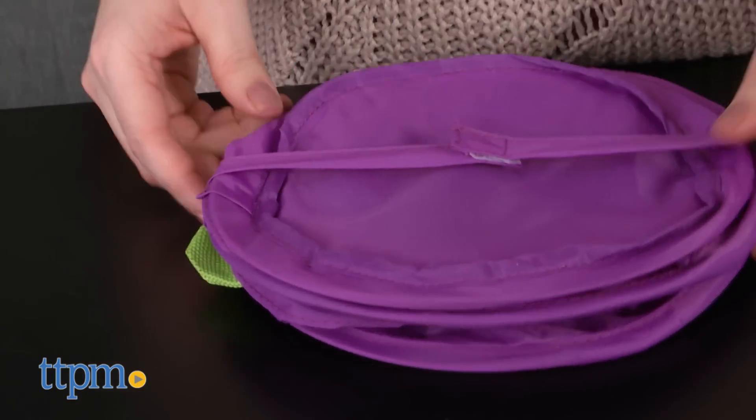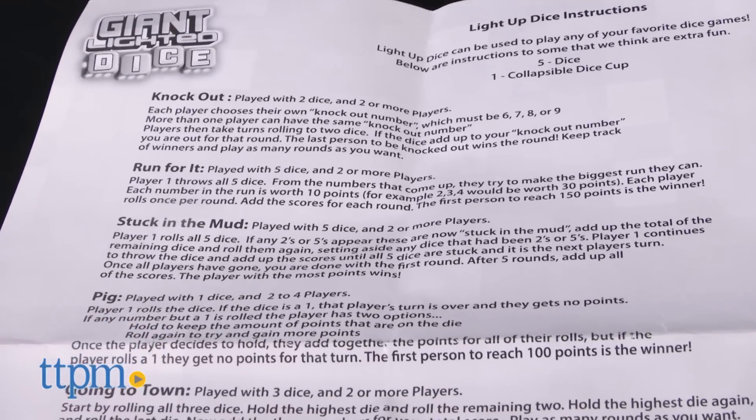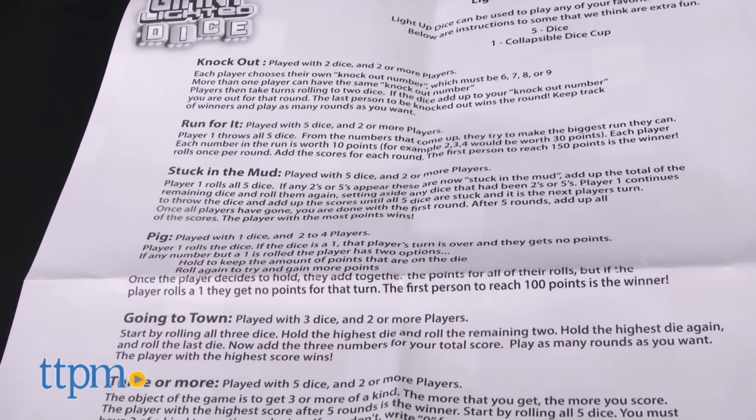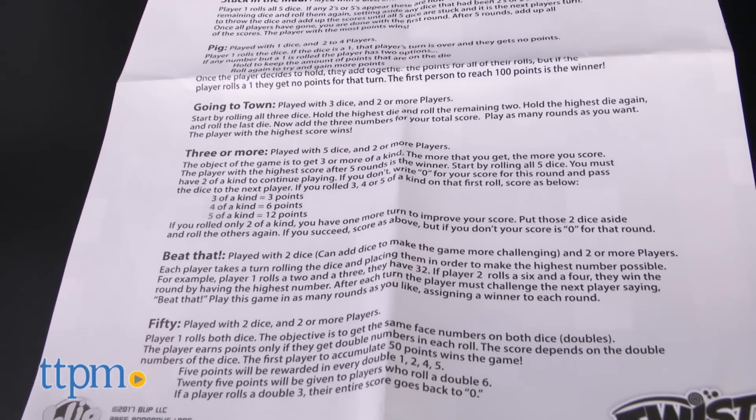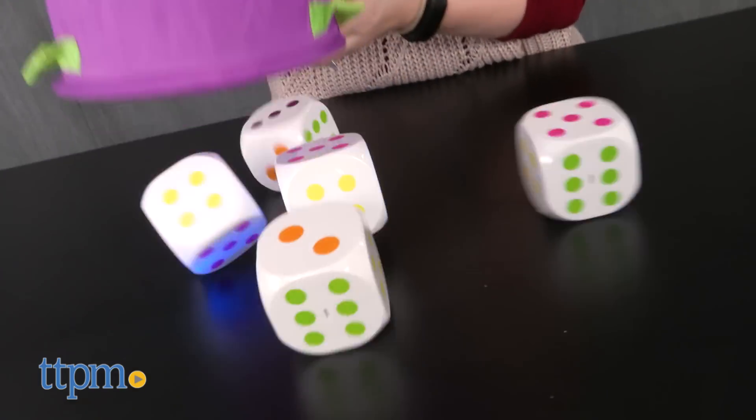If you don't know any dice games, try one of the eight suggested games in the instructions. These are all simple to learn and can be played with anywhere from two to eight players, ages three and up, although preschoolers might need help with the math to keep score.